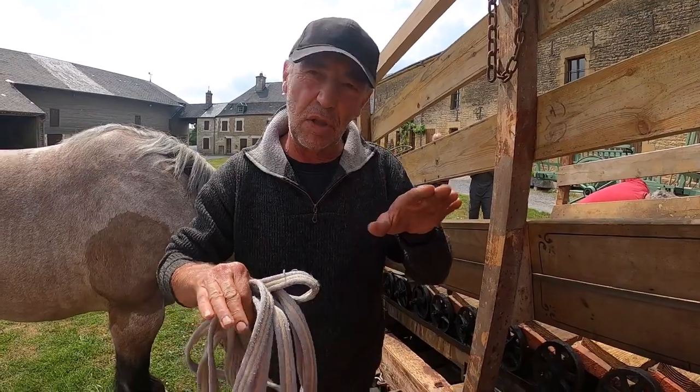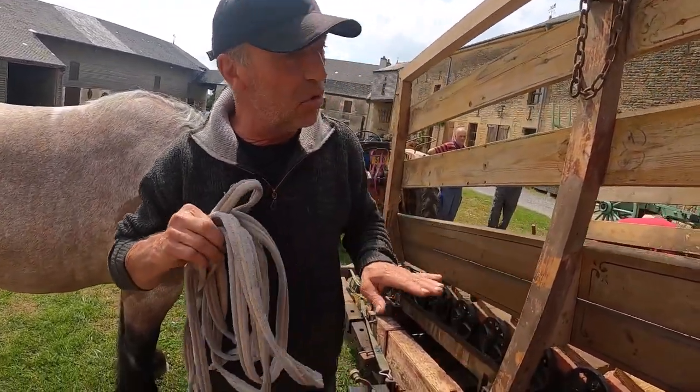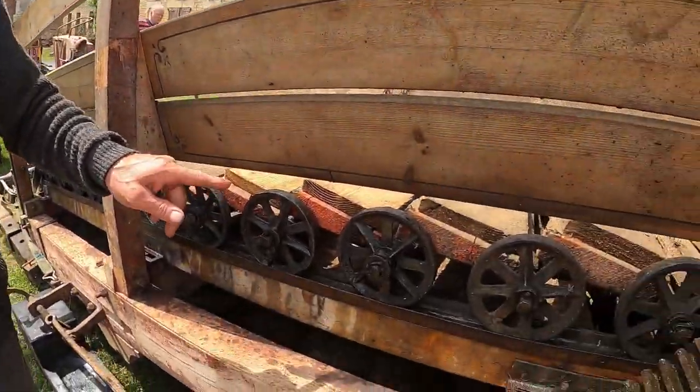C'est comme un hamster dans les petites cages, comme la roulette que les enfants ont. Donc le cheval va avancer, le tapis va s'échapper et au fur et à mesure, les roulettes vont descendre.